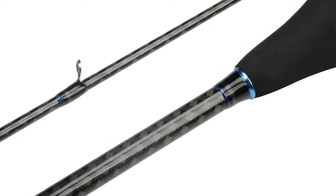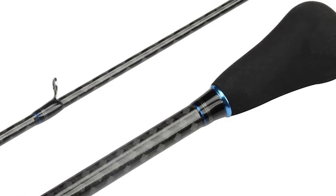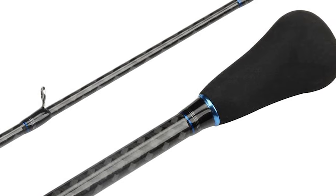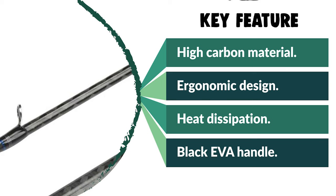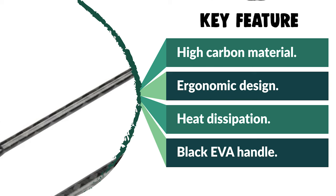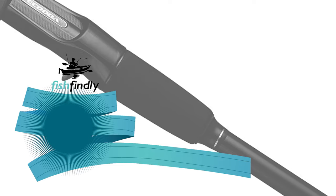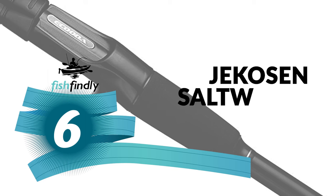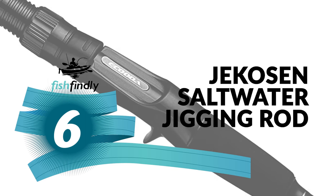This rod is designed for the slow rock fishing method, with a light sensitive pole tail that can instantly make a rapid response to a wide variety of species. Furthermore, the handle is made to be very light with polybrine padding, so you would not have to worry about your hand getting tired during fishing.